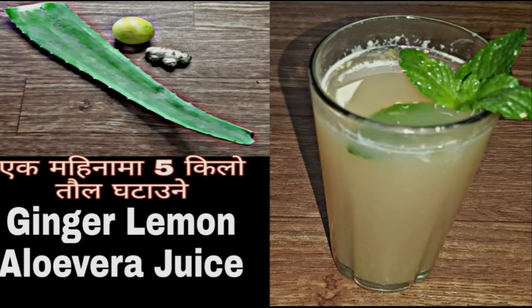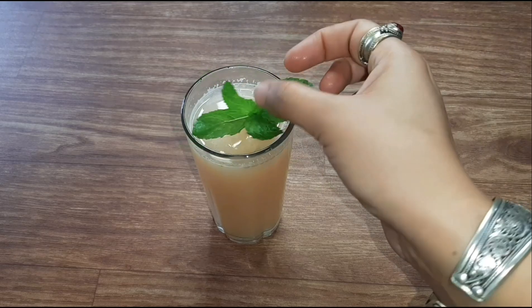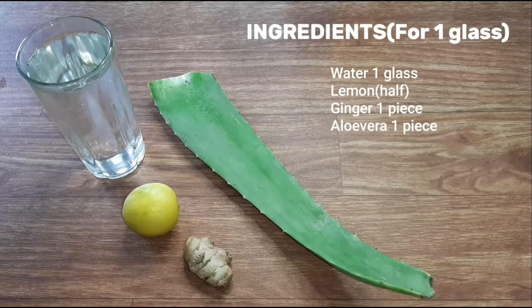Today I am going to make ginger lemon aloe vera juice. For this drink we need to prepare our ingredients: 1 glass of water, 1 cup of water, and 1 piece.